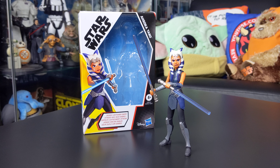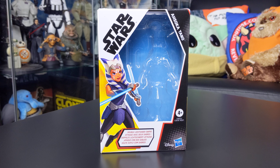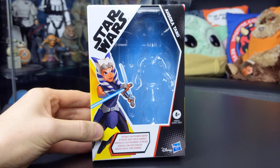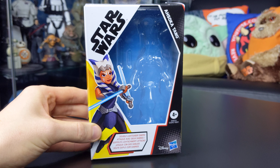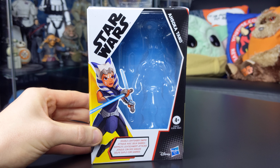Before we jump into the review, let's take a look at the packaging. We get a really nice animated style packaging for this figure. I really like the Galaxy of Adventures packaging, particularly with the second, third, and fourth waves. The Rise of Skywalker packaging design didn't really appeal to me — it was black and boring. But this one is really nice. I love the bright colors and the animated imagery on the box, which has a real comic book vibe. These work really well as in-box pieces, so if you don't want to open your figures they display really well mint on the card.